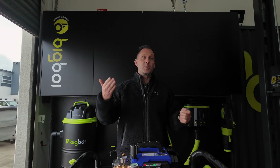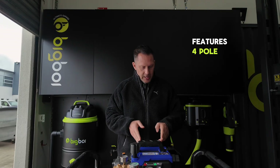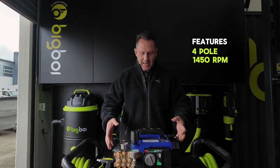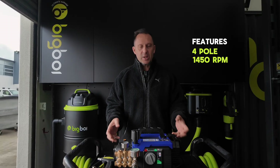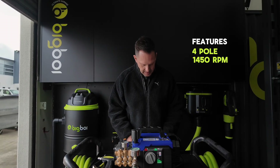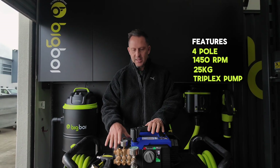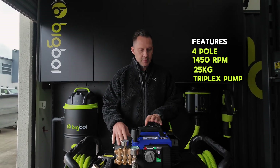Price point — Italian made, it's definitely going to be more expensive. Big heavy unit. They've gone full four-pole now, 1450 RPM, so very quiet, but it has put on a bit of weight because of that — weighing in at 25 kilos now. Triplex pump, which is what we're also used to. They've had this on their previous model, but they have done some upgrades.